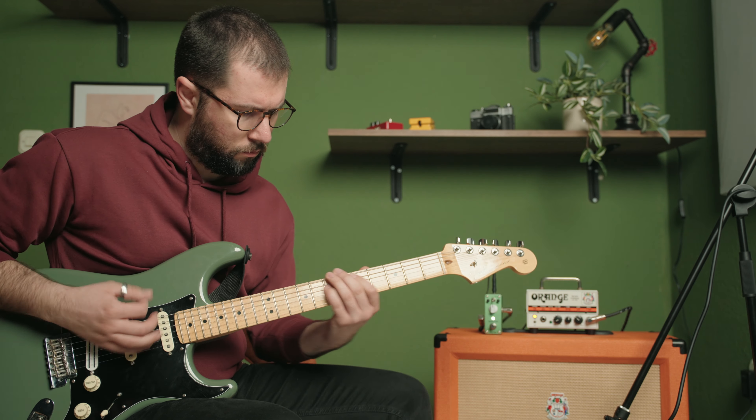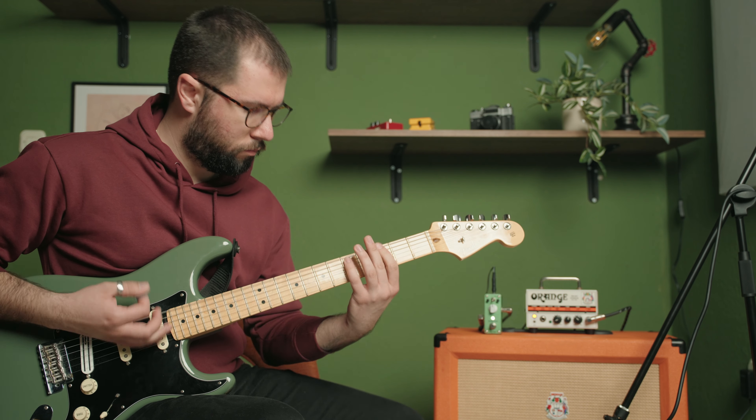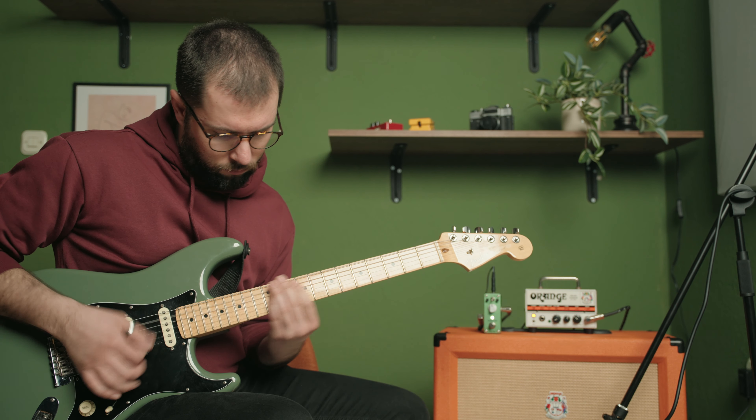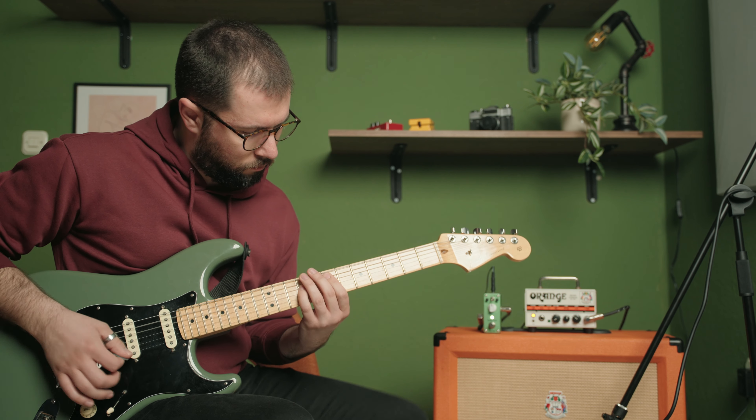If you're a guitar player, you know that pedals can be an essential part of your setup. Pedals allow you to shape and enhance your guitar tone, adding effects like distortion, overdrive, delay, reverb, and much more. They're like tools in a toolbox, giving you the ability to craft your sound and express yourself.